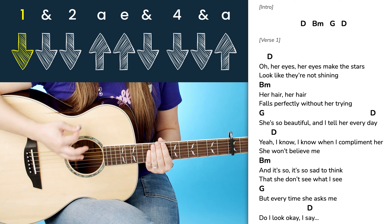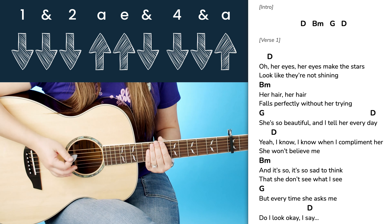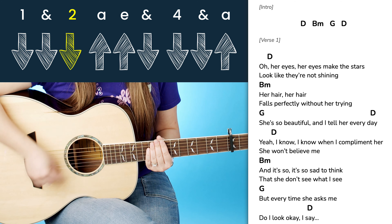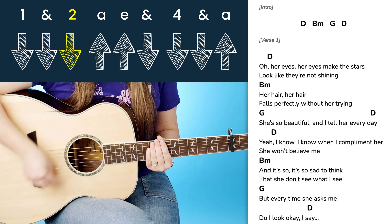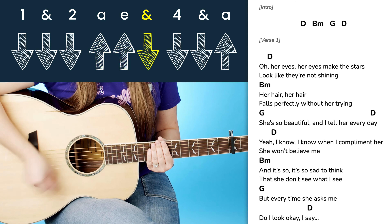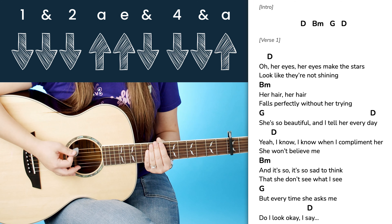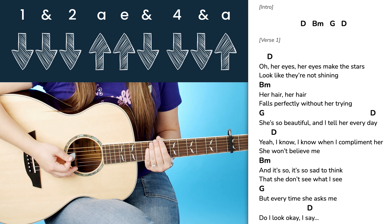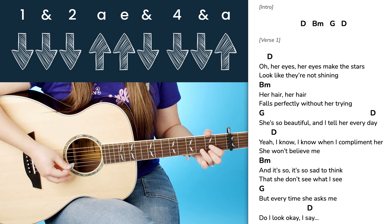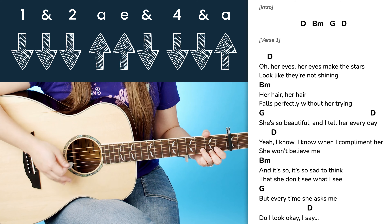I know it seems pretty complicated but I think once you internalize the rhythm it's not as bad. So: down, down, down, up, up, down, down, down, up. And again at full tempo it would sound more like this: one and two up E and four and a — down, down, down, up, up, down, down, down, up, up, down, down, down. And so basically same thing applies here as with the easier version.